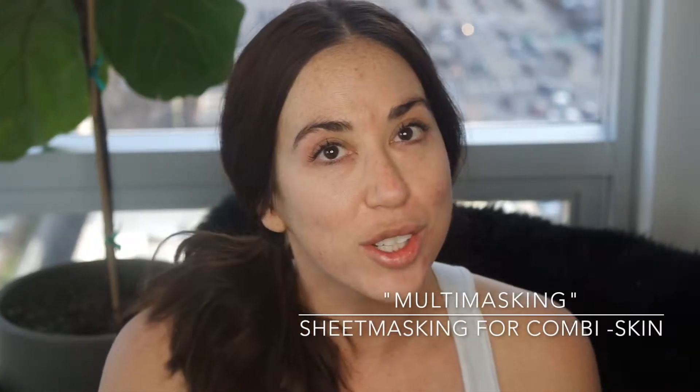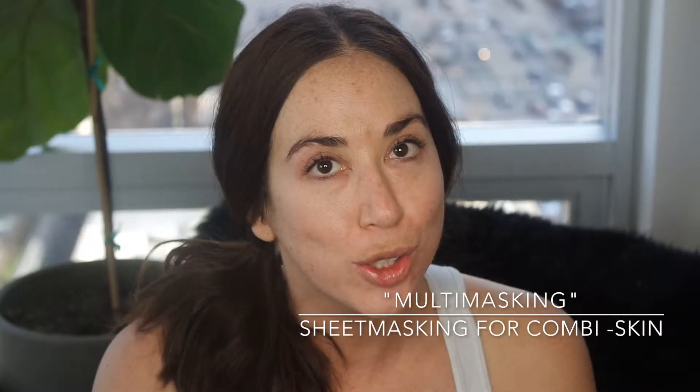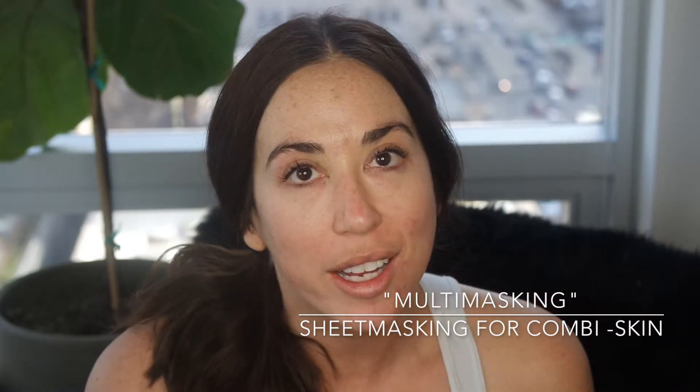Hey guys! Today I want to talk to you about how to mix and match sheet masks. I have combination skin. I break out a lot around my chin and around my mouth because of hormones, but I still want the lifting and the plumping for the top half of my face. The acne sheet masks can sometimes be a little harsh where I want plumping, and the revitalizing and moisturizing masks can be too intense on my chin where I'm prone to break out. So I'm going to show you how to do a combination sheet mask using different products.